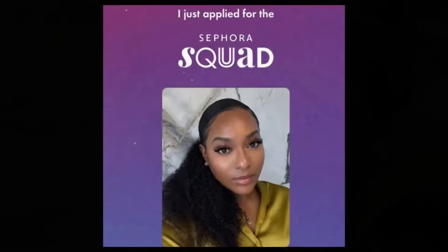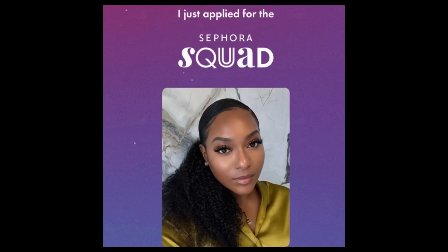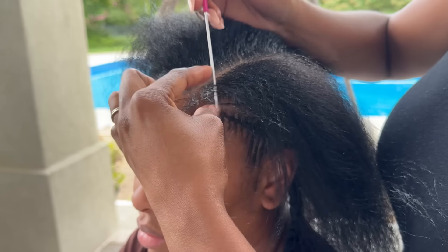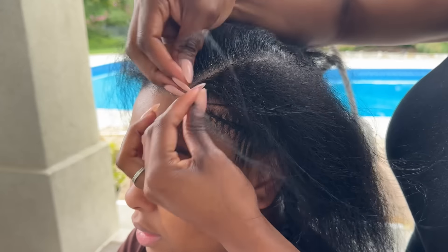I signed up for the Sephora Squad because I really just wanted more representation of hair on the Sephora Squad — especially hair that is not the usual 3C or 3B hair, just more representation. You guys definitely relate to my texture of hair, and there are different textures that I showcase on my pages, so I just wanted to be a part of that.